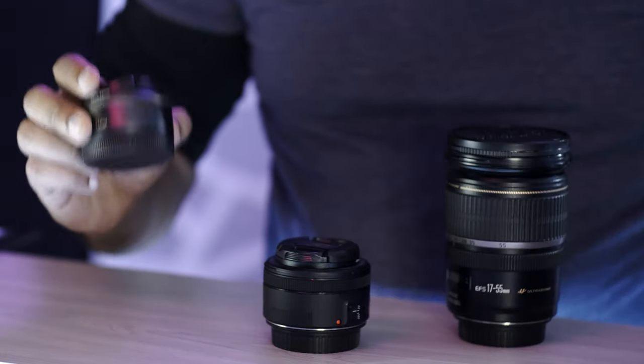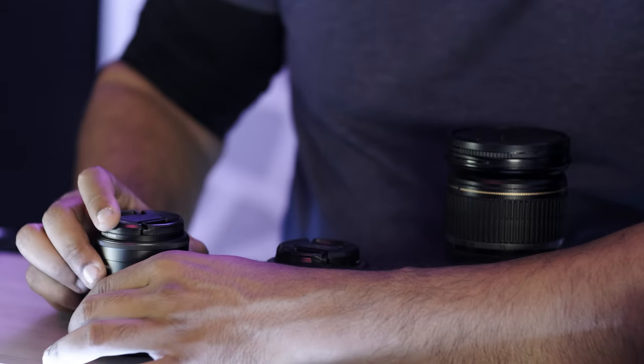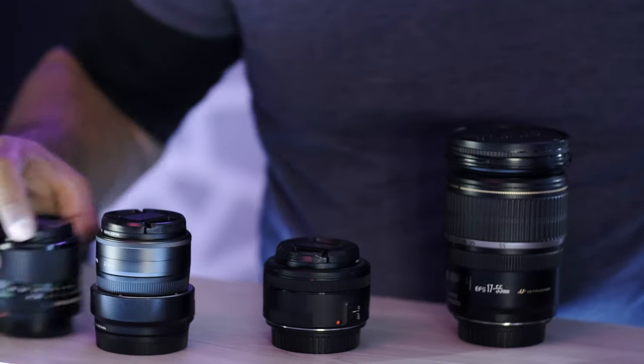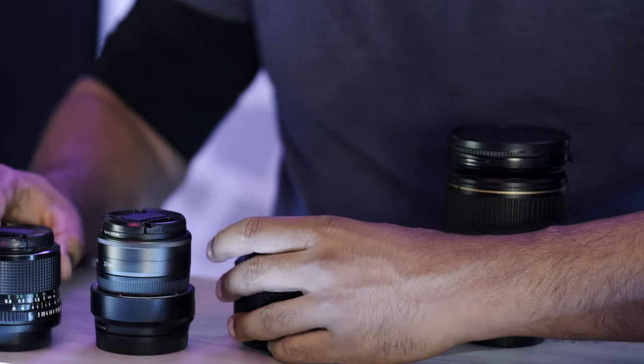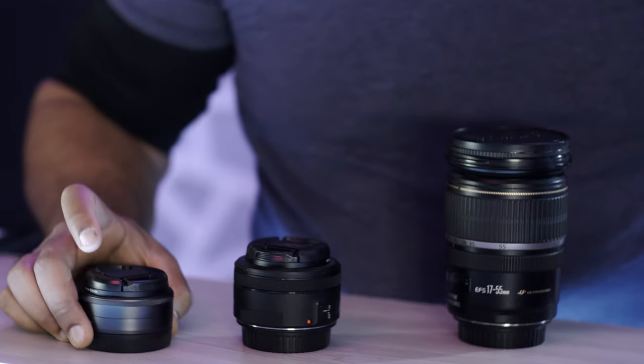I replaced the vintage lens with another 24 millimeter F2, but because it wasn't native to the system it ended up being about the same size. That's why I ended up graduating to a native lens intended for the mount that the camera is on — which resulted in the 22 millimeter F2 on the Canon EF-M system.